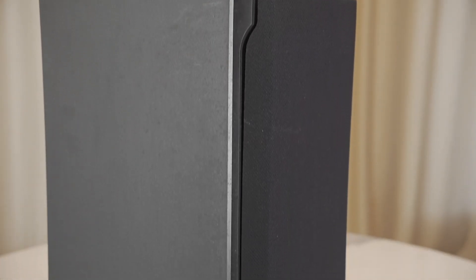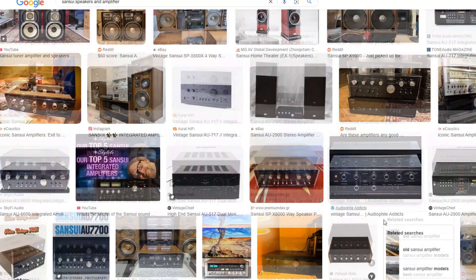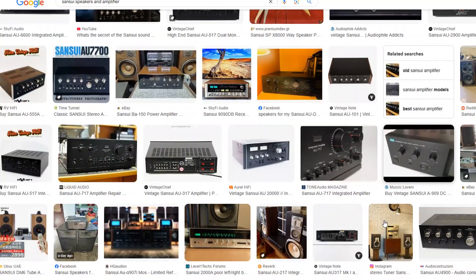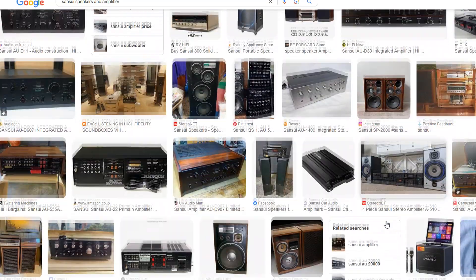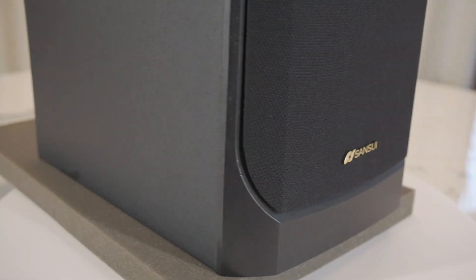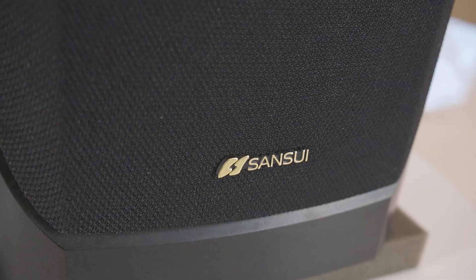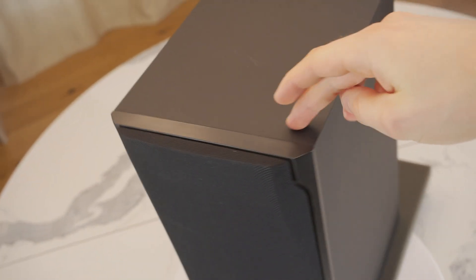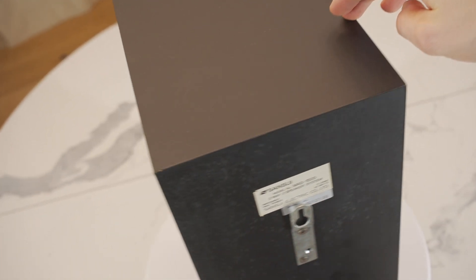There is not much information available online about these speakers. But Sensui is a Japanese audio brand that was highly regarded from the 60s to 80s for producing high quality speakers, amplifiers and receivers. However, these speakers seem like the last breath of this brand. As always, if you have any thoughts about what you see while watching this video, feel free to share them in the comments.